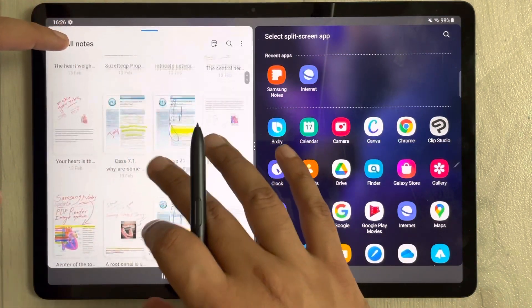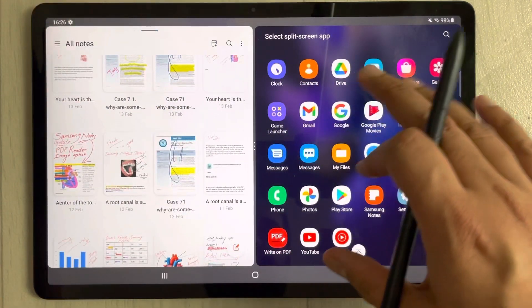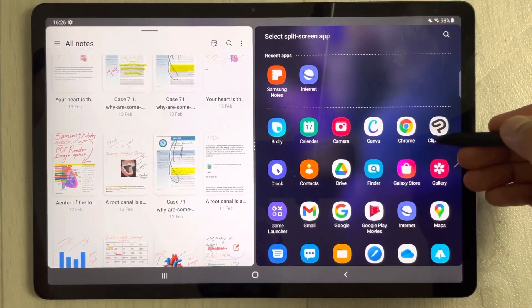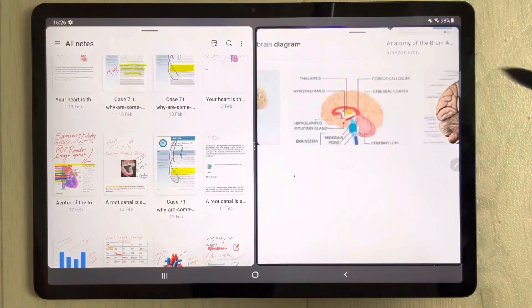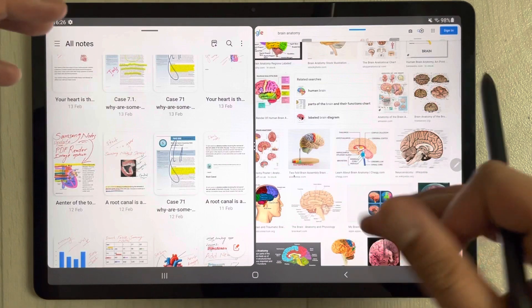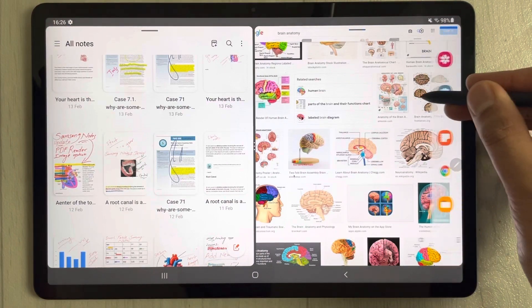All your other tablet apps are still available. You can open any other app — for example, I open Samsung Internet and it opens in the other part of the screen. This is how you can use split screen.